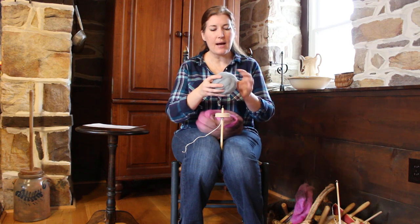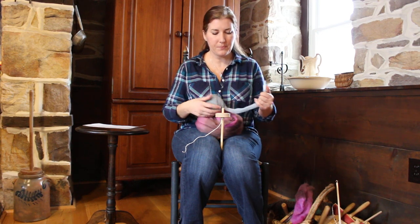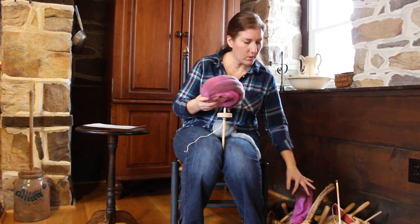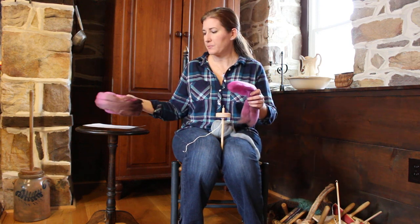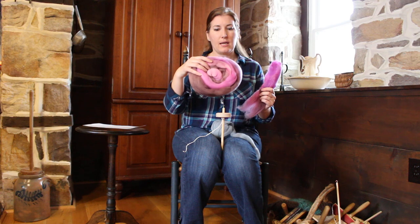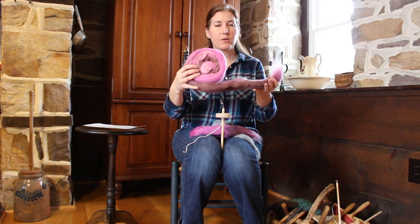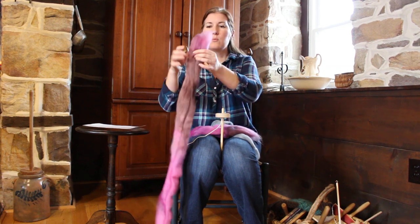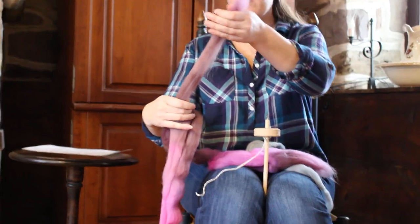I think combed top could be the easiest fiber for a beginner, maybe just because it's thin and easier to draft — and drafting is one of the things you need to learn first. So if you get a fiber like this Polworth combed top, which I like especially well, I would recommend that you draft it, that you split it before drafting.